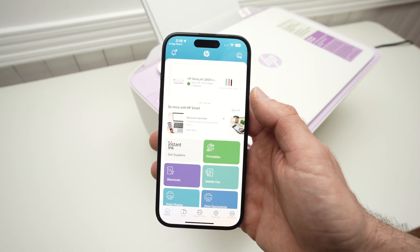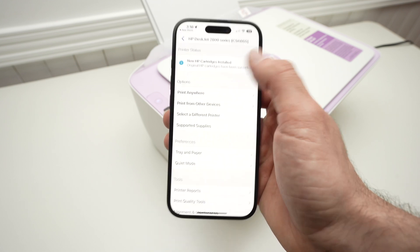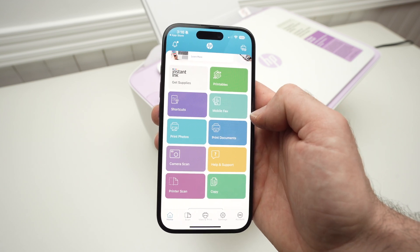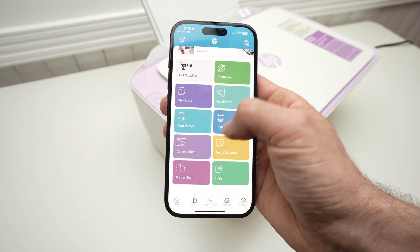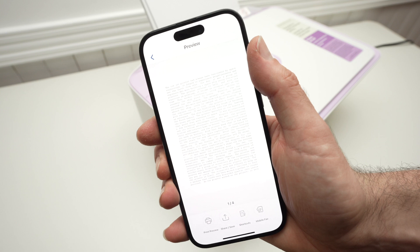Now we are finally on the main page of the HP app that controls this printer. Everything is easy to understand. On the top you have your printer with ink levels, and you can click on it for options. Down below is where you'll go every time you want to print or scan. Let's start by printing a document — select Print Document, or Print Photo if you want to print a picture.